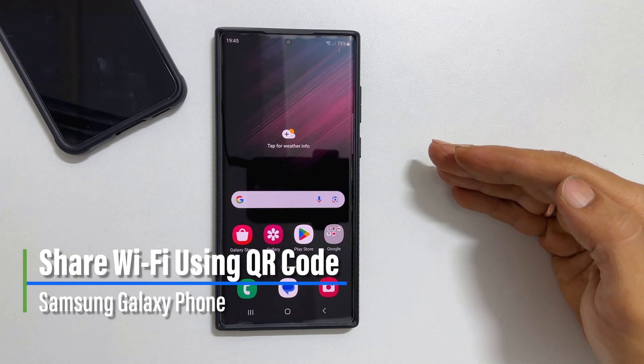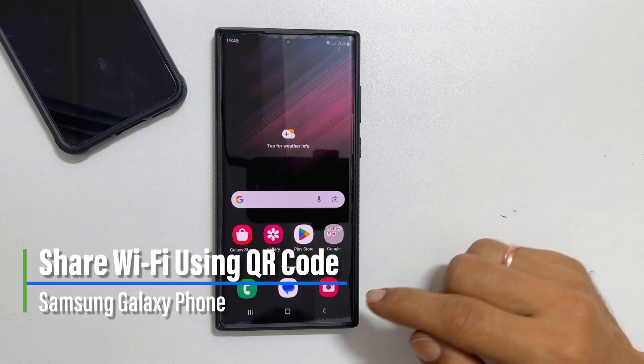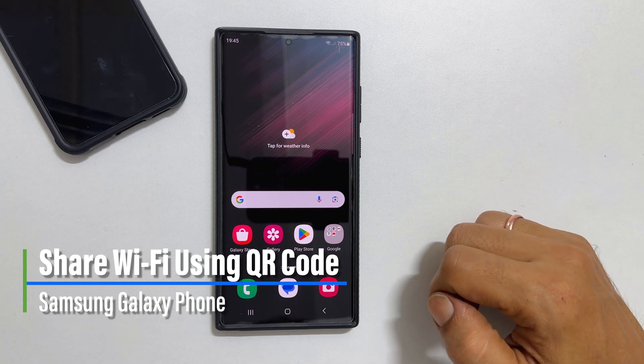Hi there. This video will show you how to share your Wi-Fi network connection using a QR code on a Samsung Galaxy phone. Let's get started.